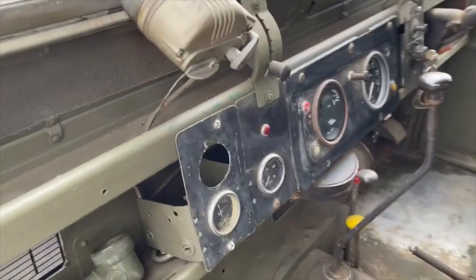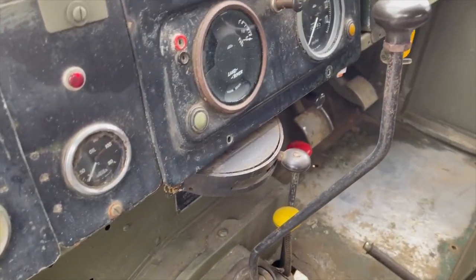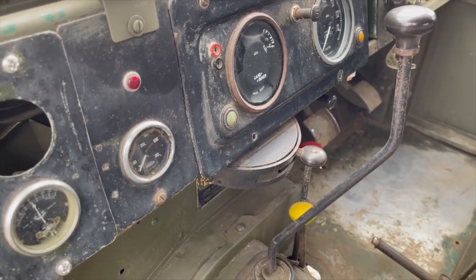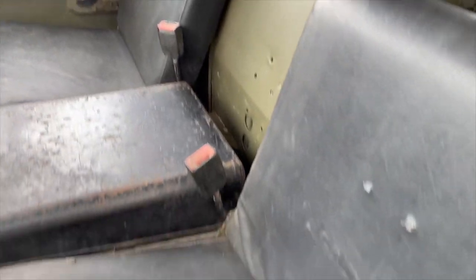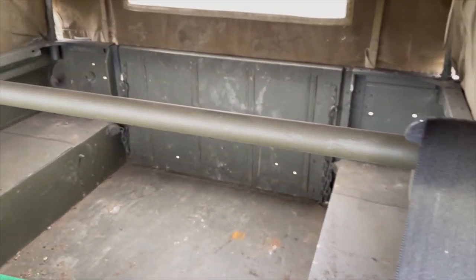Inside it's got its proper dash with some extra dials in, a hand throttle — presumably to do with keeping it running with the radio on. Twin seats in the front, it's got a seat belt bar in it, and nothing in the back — just bare in the back.